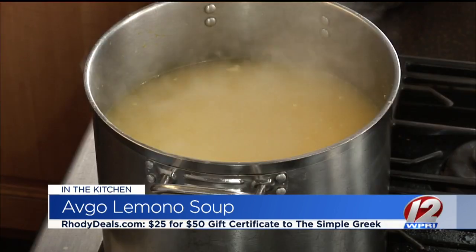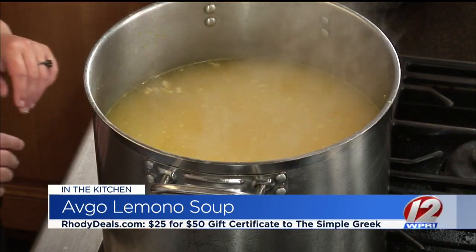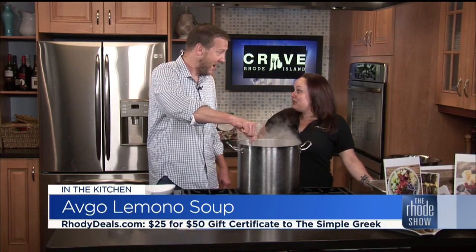You could absolutely have this soup as your full meal. A lot of people come in and get the Avgolemono, or we also offer a lentil soup for the vegetarian and vegan option. Many people pair it with a side of tiropita or spanakopita — traditional feta pies and spinach and feta pies. Also, The Simple Greek is our Roadie Deal, so make sure you get in on that.